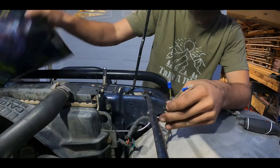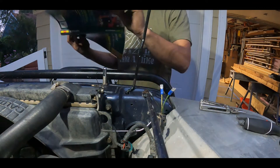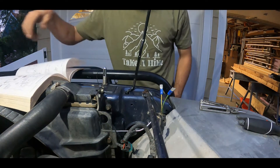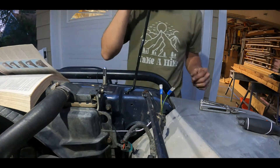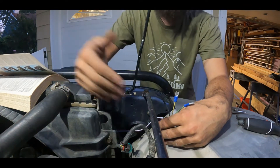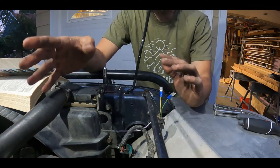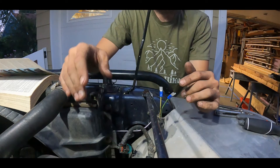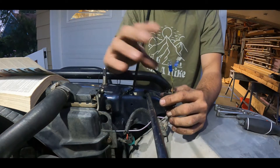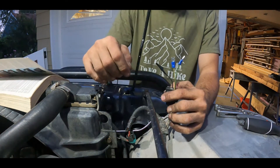I'm using a Haynes manual here. I've been using the electrical diagrams on this basically since I started working on this thing, and they've come in super handy over the years. I recommend looking through one of those before you dive into this. Not all of the years are going to have the exact same wiring or at least color combination-wise, but they give you a really good idea of which wires go where and can help you a lot with things like this.